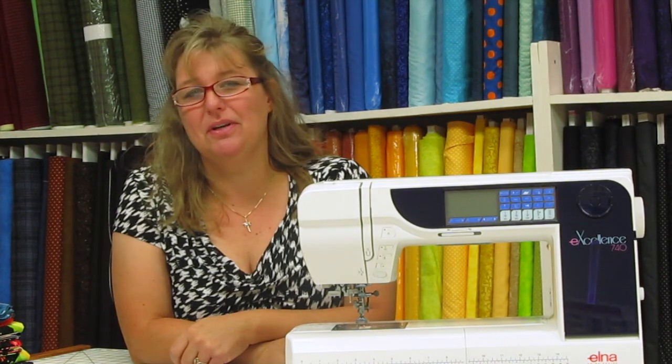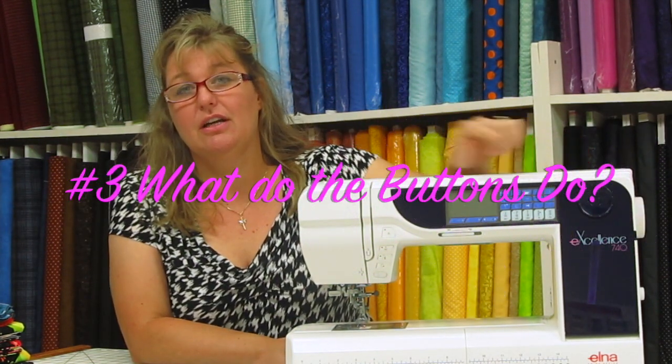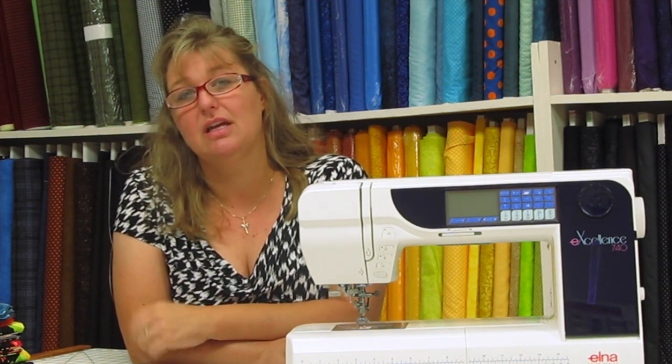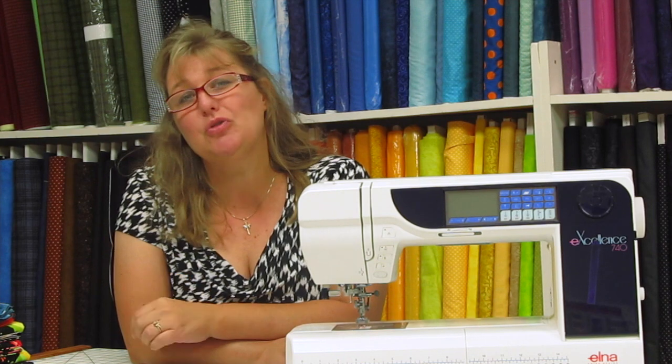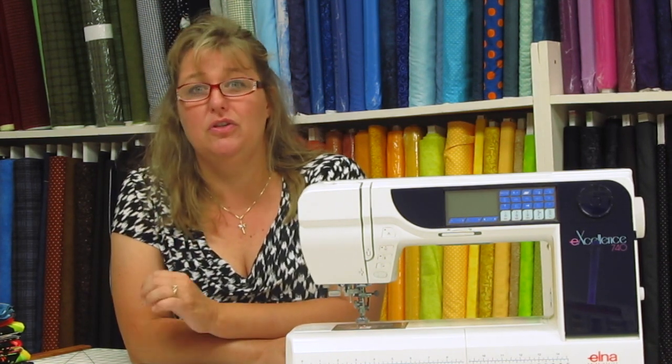Our spectacular tip number three is to familiarize yourself with all the buttons on your machine. Your book has a very lengthy explanation of what each button does, why it does what it does, and how to utilize it best so that your sewing comes out really great with the use of these buttons.